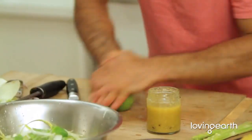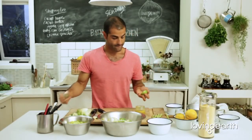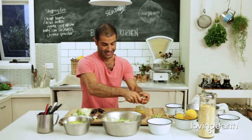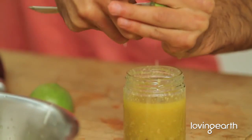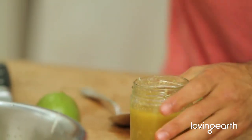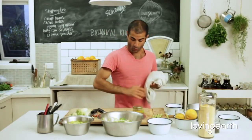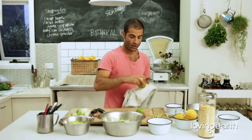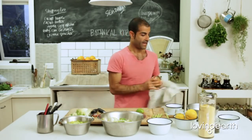Then finish it off with lime — nothing beats lime. Just grab a spoon, put it in the middle, and squeeze the lime out. Beautiful. Salad dressings are easy: three-quarter olive oil, one part any acid, and then just pimp it up with whatever you like.